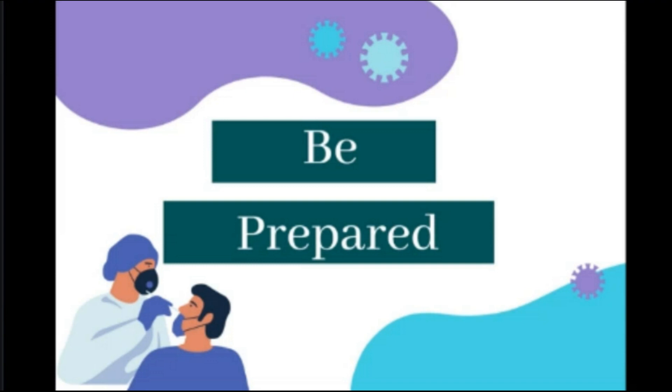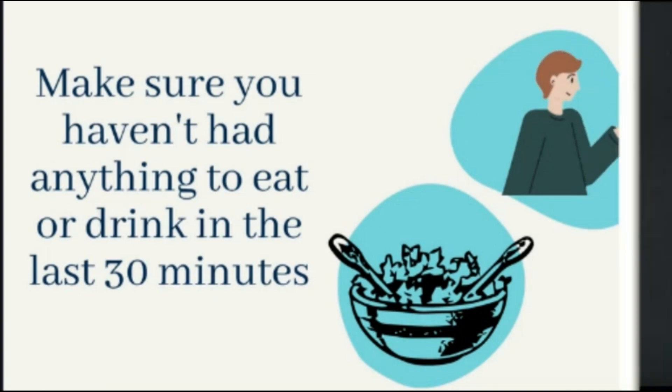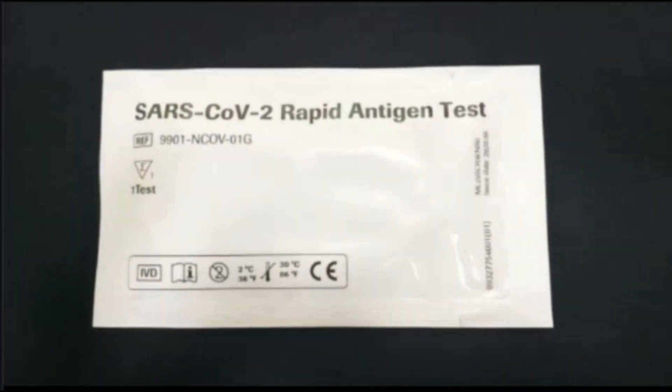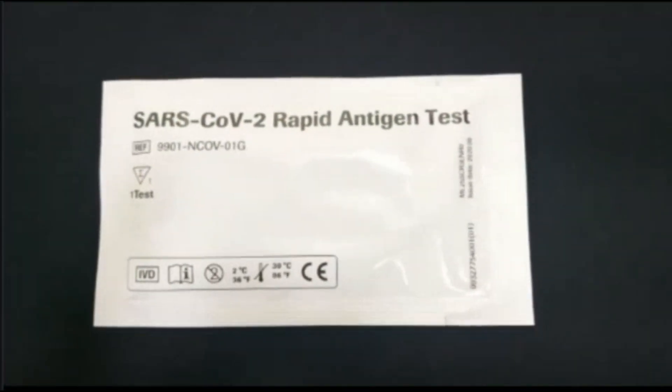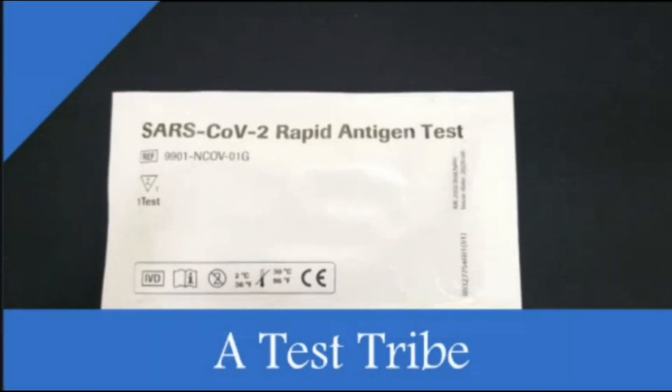The very first thing is that you should be prepared for the test. Make sure that you have not eaten in the last 30 minutes, and if you did, you should wait until the next 30 minutes have passed. Also make sure that you use a separate test kit for each person.